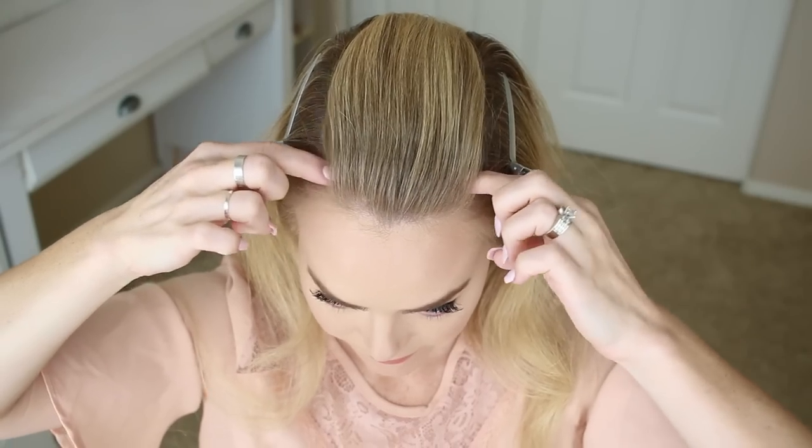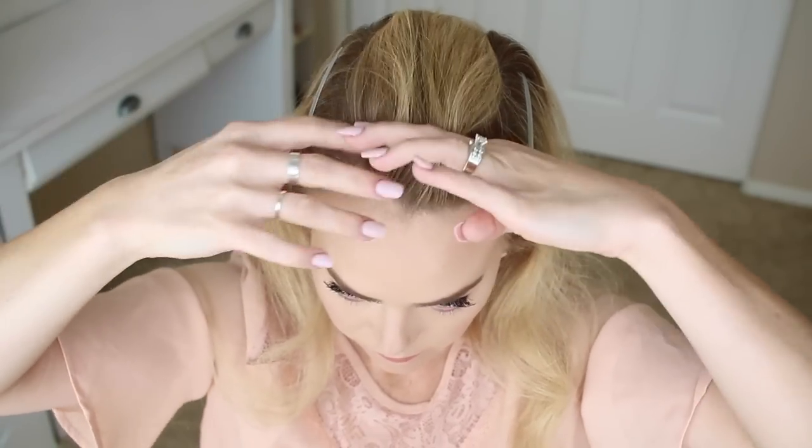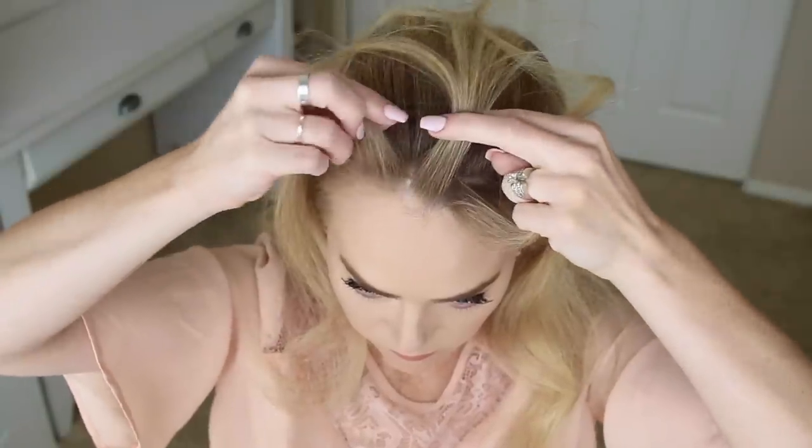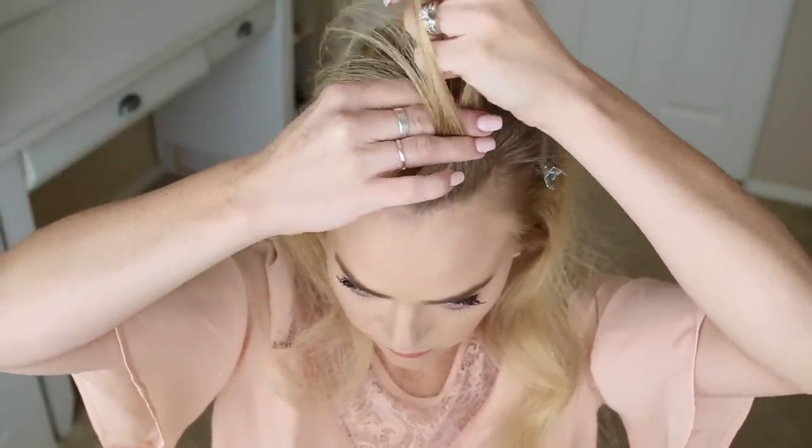Pick up a small section of hair at the hairline and divide it into 3 smaller pieces. We're going to cross the right section under the middle, then cross the left section under the middle to start the first stitch of a regular braid.